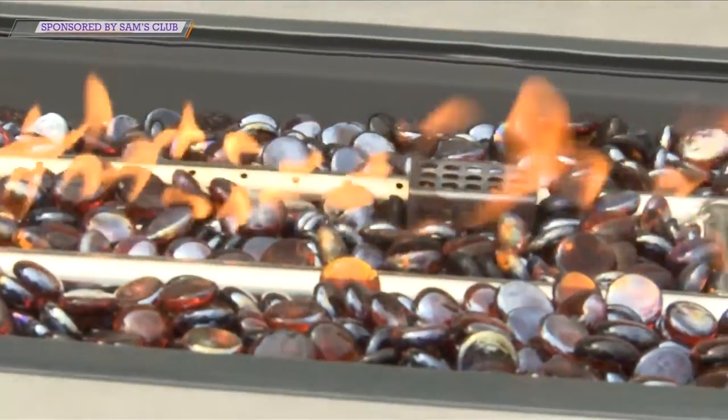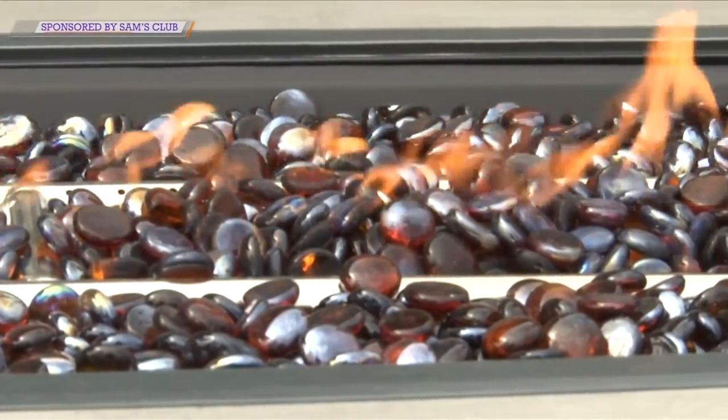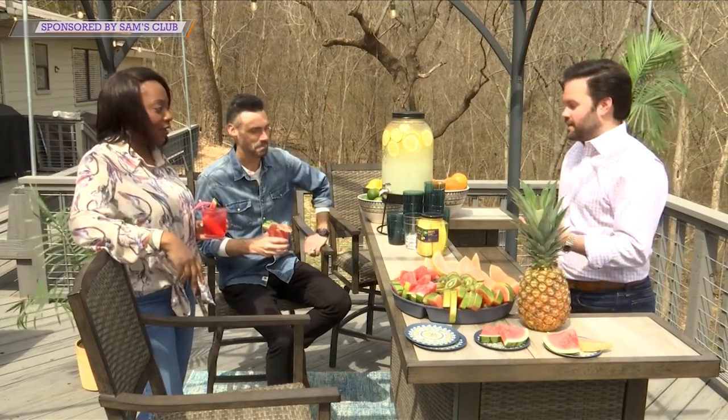Patio furniture is a huge deal especially this year — what's trending is fire features with your patio furniture, and Sam's Club has some offerings there too, right Blake? Yes, for sure. This is our Members Mark four-piece Harper Seating Set. It's got hand-woven wicker, a little bit of mixed media with aluminum on the arm. All of our fabric under Members Mark is the highest quality out there, and we offer custom covers with all of our sets. Fire is such a big deal this year — we have more sets in club and on samsclub.com, including dining options with fire and more seating options with fire.